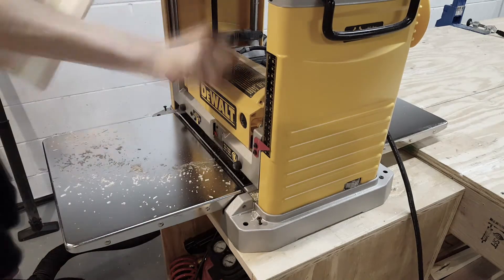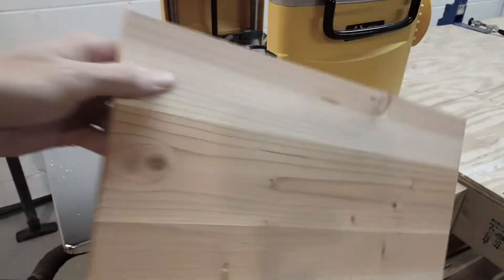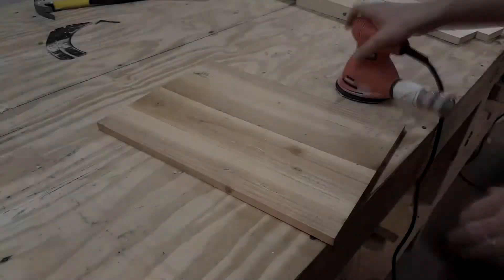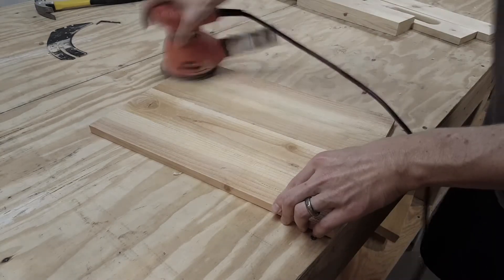Before I attach everything together I will run the glued-up pallet boards through the planer one more time to make sure everything is perfectly flush. Now just some quick sanding — I still want to leave it a little rough to give it the weathered pallet board look.